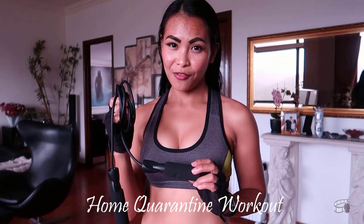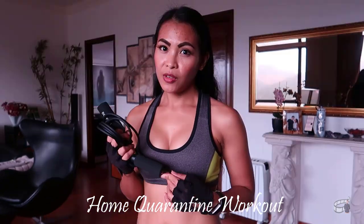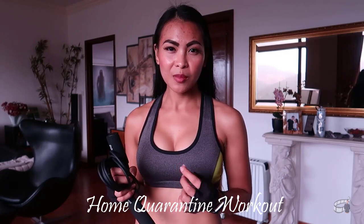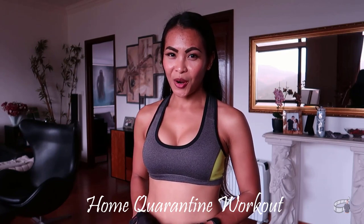Jump rope is a very good cardio exercise that will keep those calories burning. If you don't have this type of jump rope, you can try to use a regular rope, provided it's a little bit thick and heavy. Or you can just do burpees or jumping jacks for your cardio exercises.